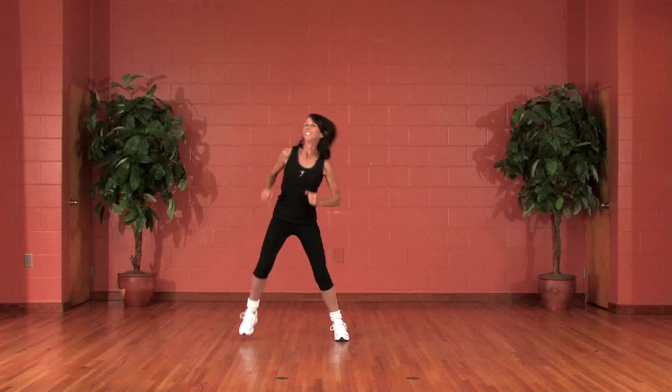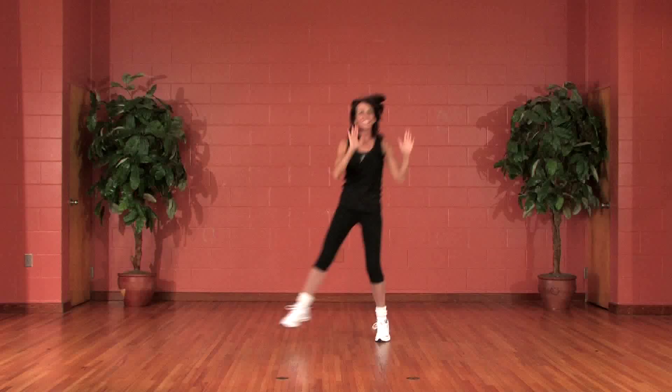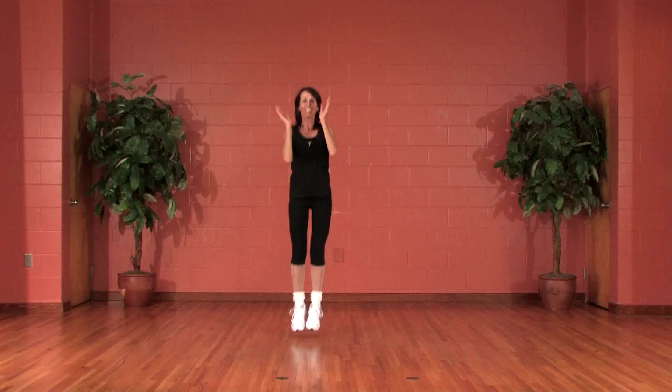Two more times. Jump safe, clap, two, again, and done. Four, three, two, done.